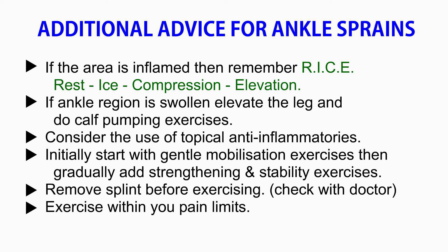Additional advice for ankle sprains: if the area is inflamed, remember the acronym RISE — Rest, Ice, Compression, Elevation. If the ankle region is swollen, elevate the leg and do calf pumping exercises. Consider the use of topical anti-inflammatories. Initially start with gentle mobilizing exercises, then gradually add strengthening and stability exercises. Remove any splint before exercising, and check with your doctor and exercise within your pain limits.